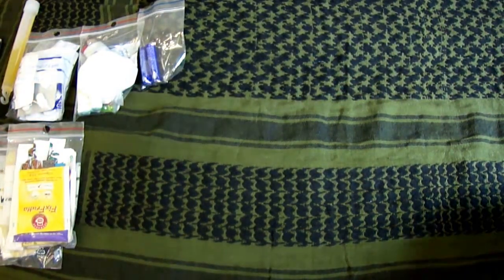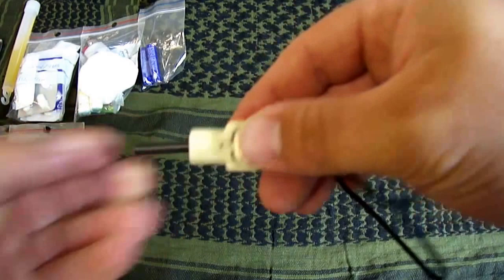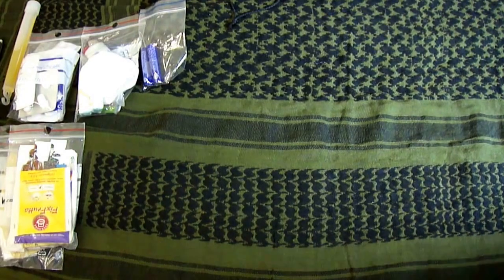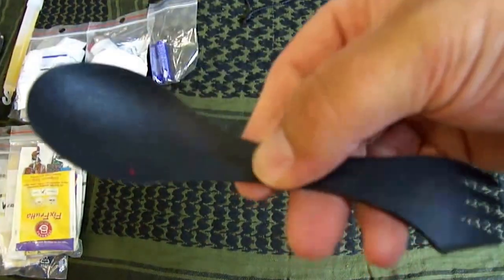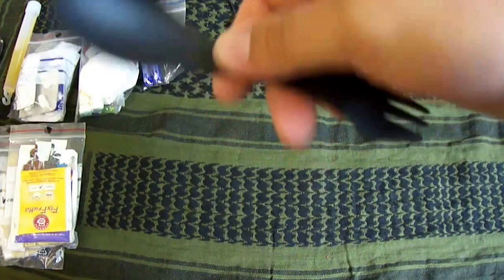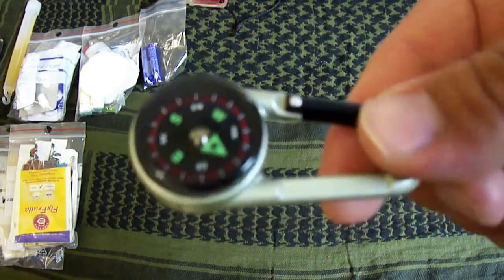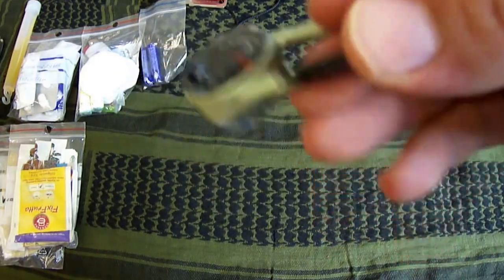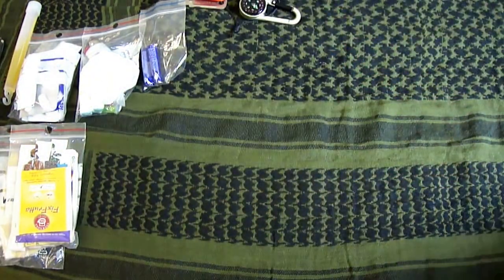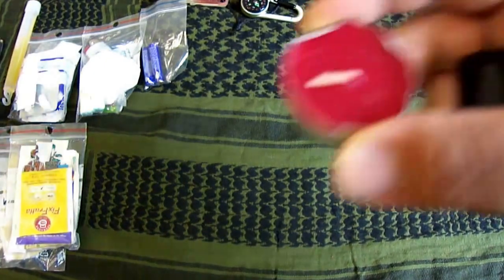Dann habe ich noch einen kleinen Feuerstein. Kann man immer brauchen. Dann einen Löffel und eine Gabel, das ist Plastik. Dann noch einen Kompass, da ist ein Karabiner dran für den Gürtel.